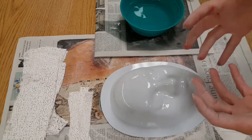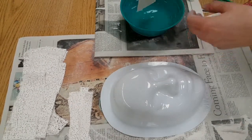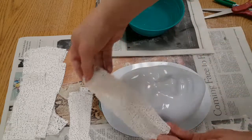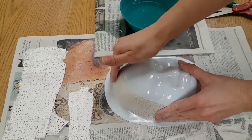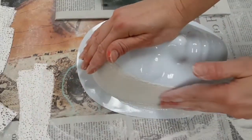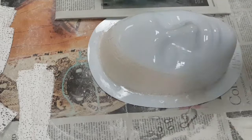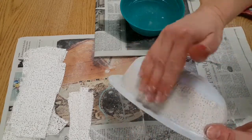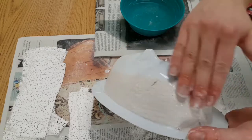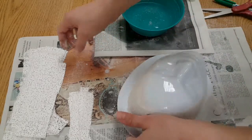We're going to start with the big pieces first. Just dip a strip in the bowl, make sure the whole thing is wet, then lay it on the mask and gently rub. You're trying to fill in all those little holes of the gauze with plaster. Repeat — dip it in the water, lay it on the mask, and rub gently. I'm going around the base first and then I'll work on filling in the middle. Overlap them just slightly.